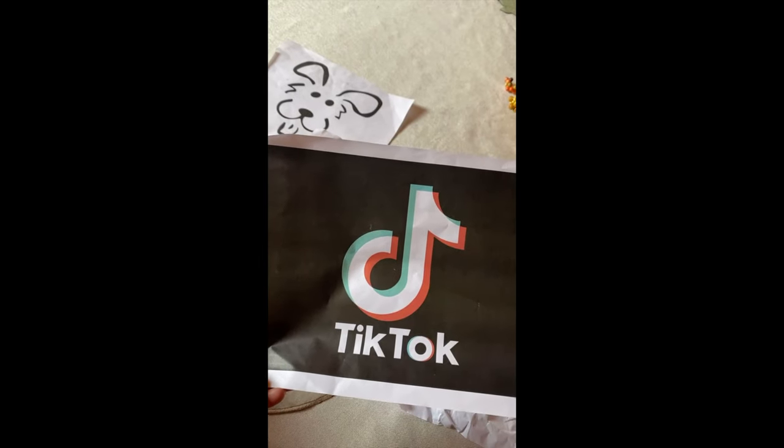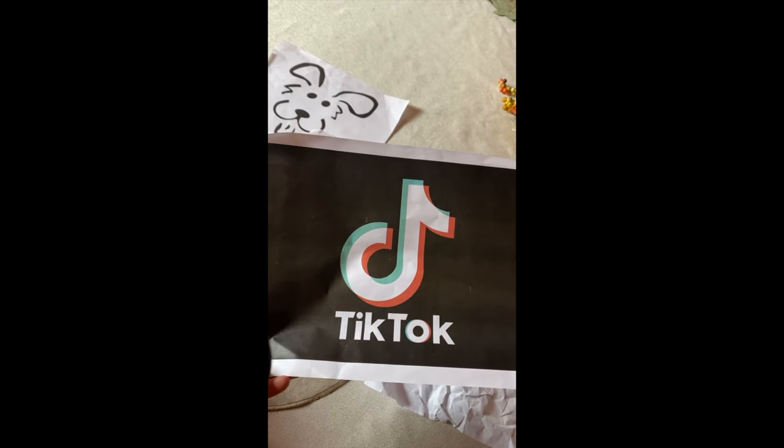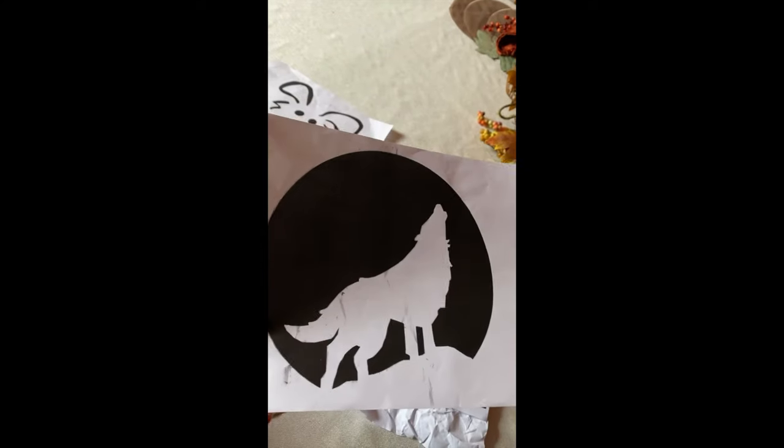My nine-year-old grandson is doing something Pokemon-related. One of my 13-year-old granddaughters is going to do the TikTok symbol, and the other 13-year-old likes wolves so she's doing a wolf pattern. That leaves two more grandchildren who want their pumpkins to last a long time, so they're going to paint instead. My daughter-in-law's mother is an artist and will help them — one is doing a wolf and the other a horse. We've got a big day planned.